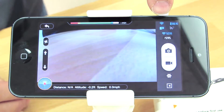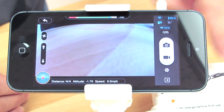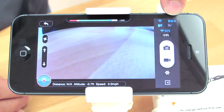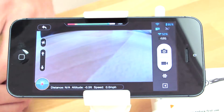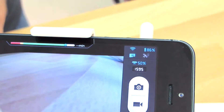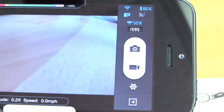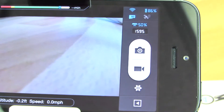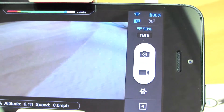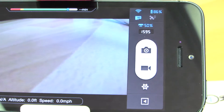The very top icon is the Wi-Fi connection from your phone to the Wi-Fi range extender. Right next to it we have the battery percentage of the craft itself. Below that we have the SD card status, indicating if there is an SD card inserted into the Phantom 2 Vision Plus or Phantom 2 Vision camera unit. Right next to that is the number of GPS satellites the Phantom has acquired. Below that is the battery percentage of the Wi-Fi range extender.